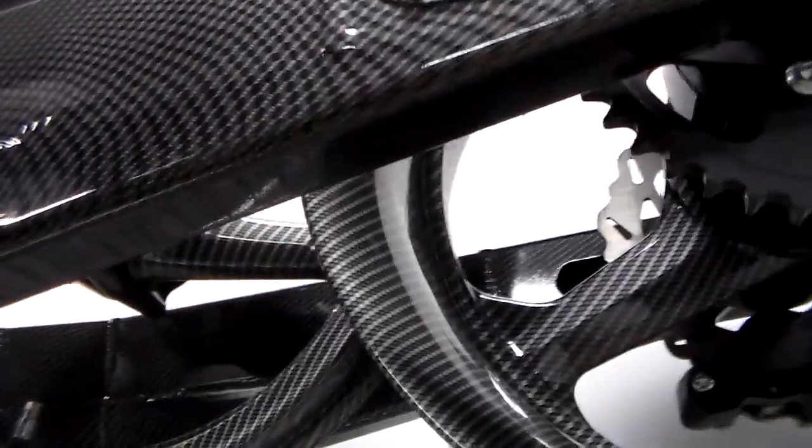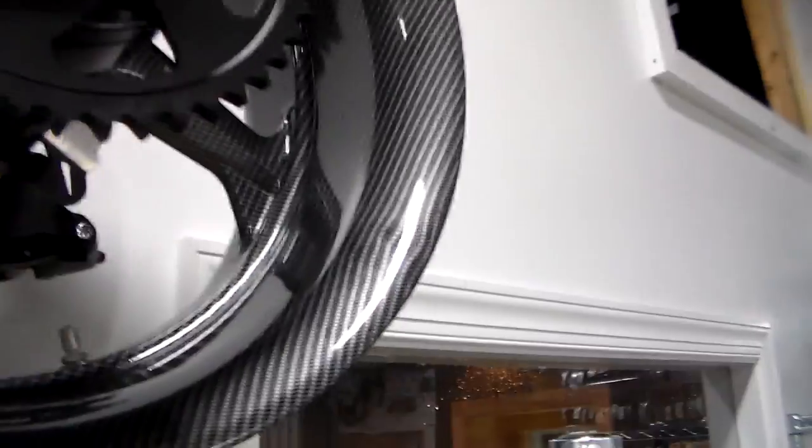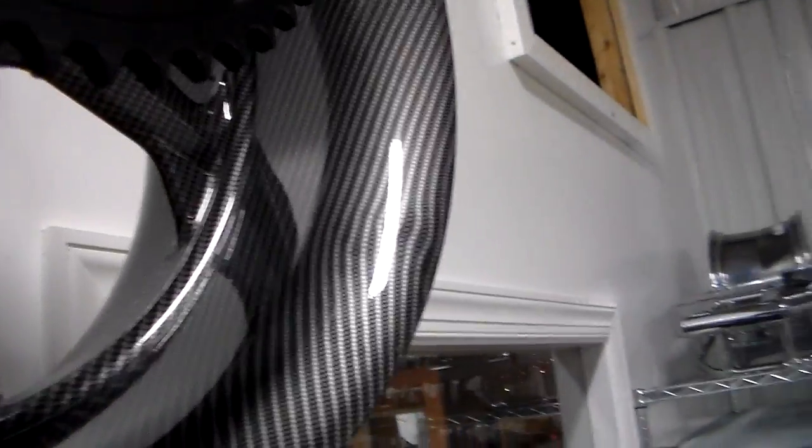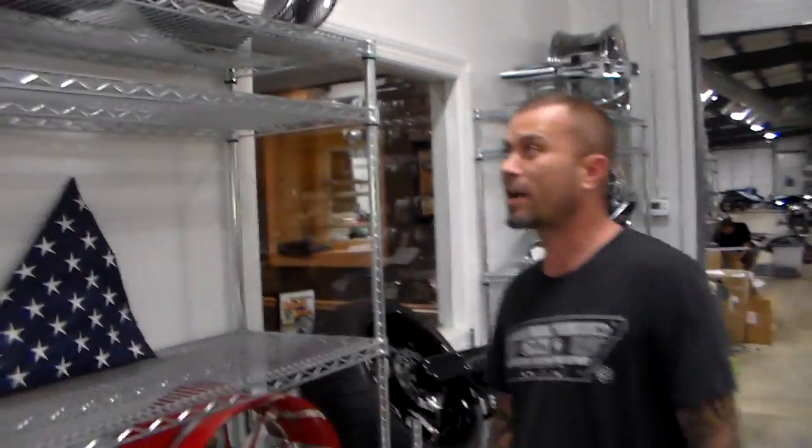It features a 240 swing arm, factory front wheel replica, rear wheel, and this will be a complete kit. If you're looking for something different to trick your bike out, this is it. Carbon fiber — it looks crazy on there. It's also going to come with a rear tire, a brake line, a chain, and a front sprocket.